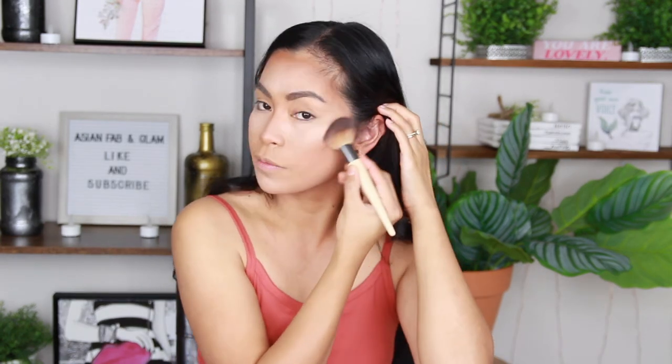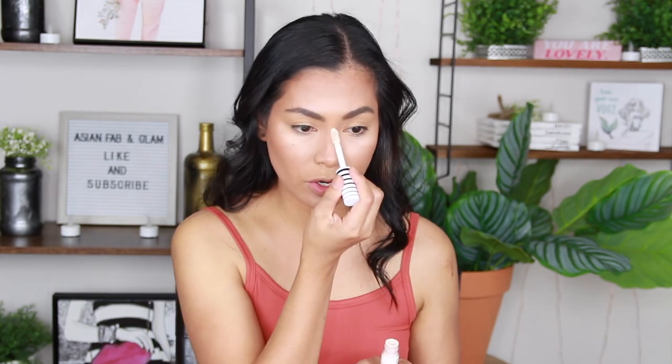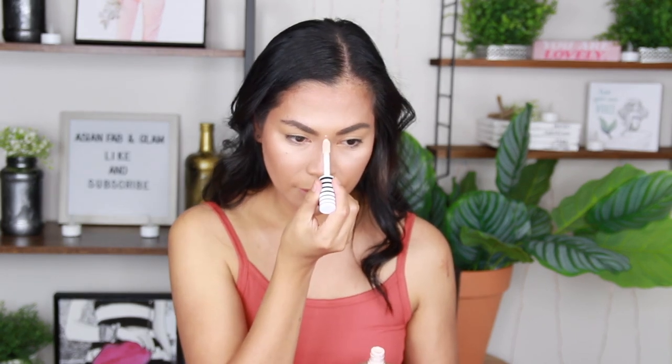I'm going to clean the brush and then blend this one here. She said if you want more contour in this area, you can add more of the cream and put that in there. You should be very careful not to do that on the bottom because you want a clean contour at the bottom. You can add more contour on the top. For the nose, she drew a straight line of concealer. I don't know if it's going to work on my nose, but she blended it — let's see.